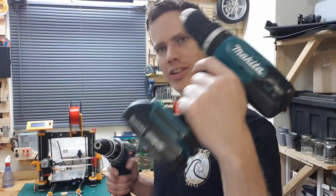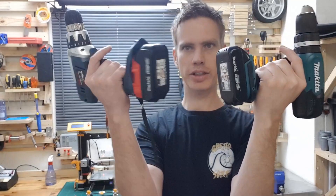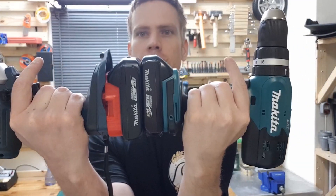I recently got this awesome drill for my birthday from my wife. In the box it came with two Makita batteries.